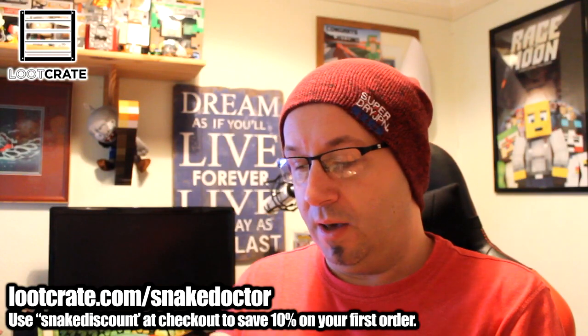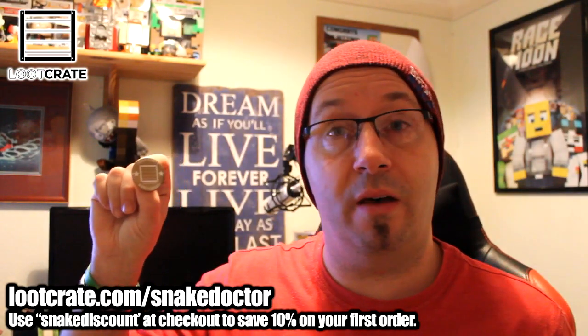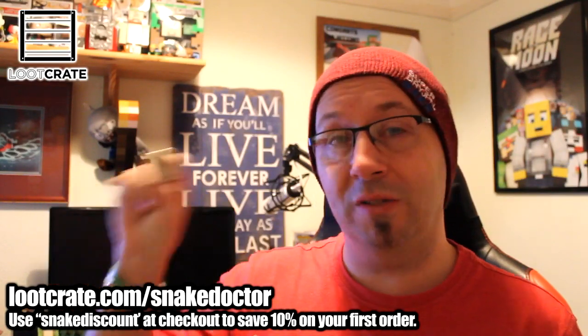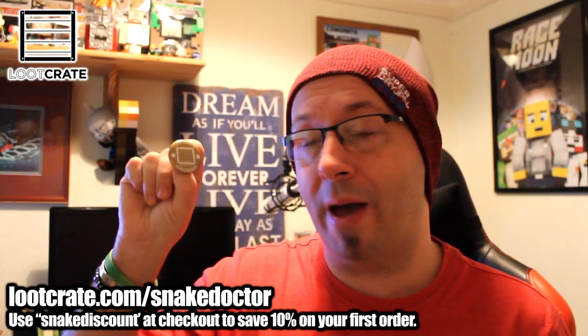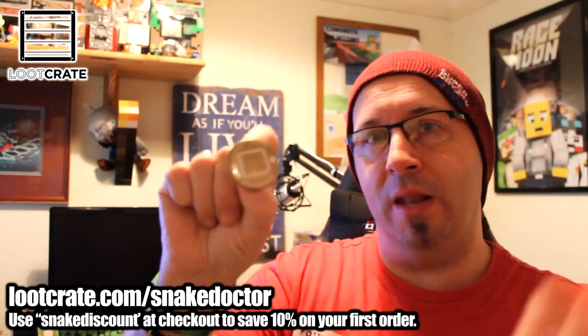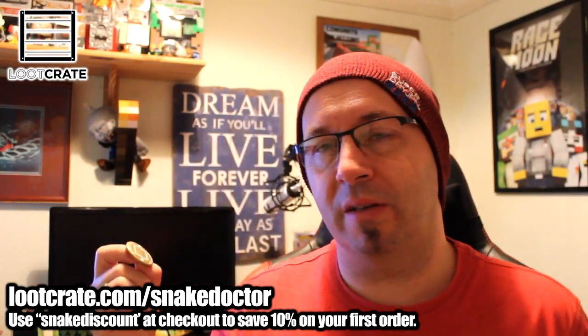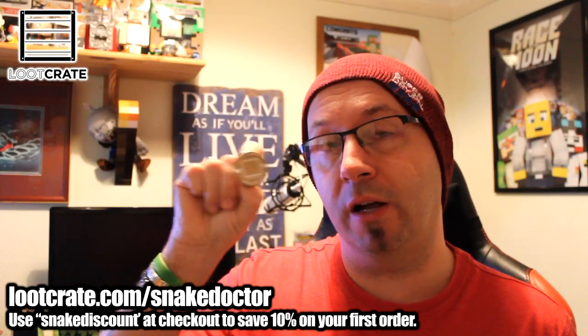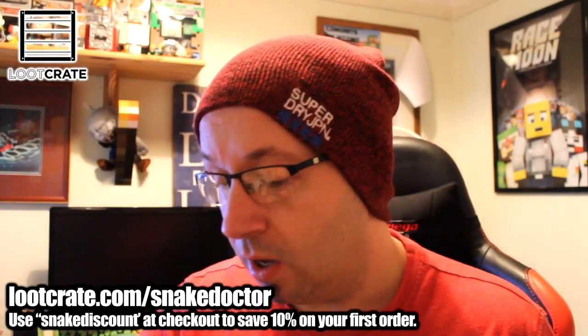Let's have a look at the badge. The badge is a gold one — normally these are orange, the Loot Crate orange. But this time, December 2014 Anniversary, it's a special gold badge, which is really cool. I need to get a camera that I can zoom in with so you guys can see these a bit closer — maybe that's something I can get myself this year. But hopefully that's clear enough: gold Loot Crate anniversary badge.